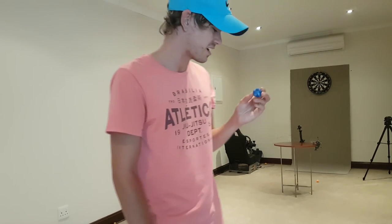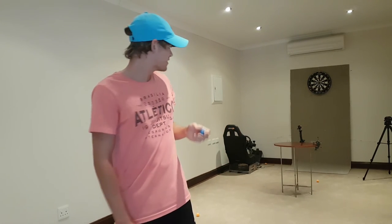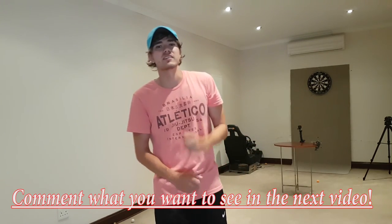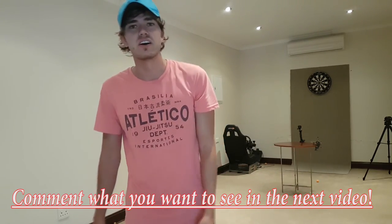Yeah guys, don't try that at home please. That was scary — I mean, that ball is coming at you at like 200km an hour. But yeah guys, thanks for watching this video. If you liked it, smash that like button and I'll check you guys in the next video.